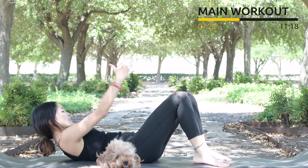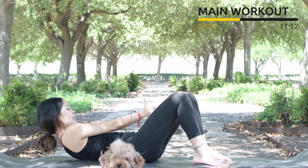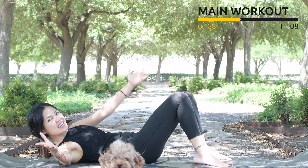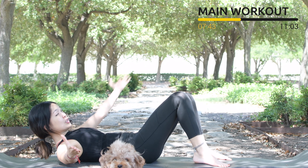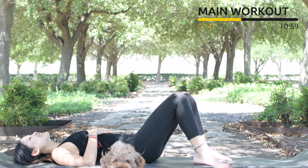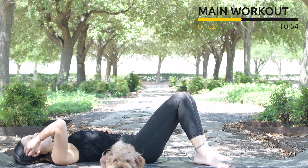For 5, to the opposite side, 4, belly button in and 3, keep breathing, 2, pull the belly button all the way in. Press your lower back down to the mat, or use your hand to support your head if you need to. Last one — slowly bring your torso down, shake your hips. Inhale deeply through your nose and exhale deeply through your mouth.